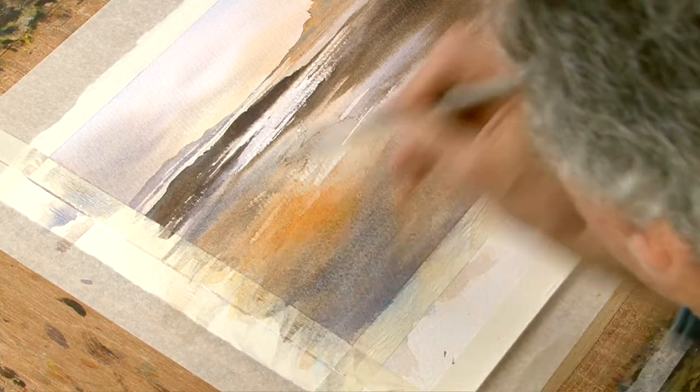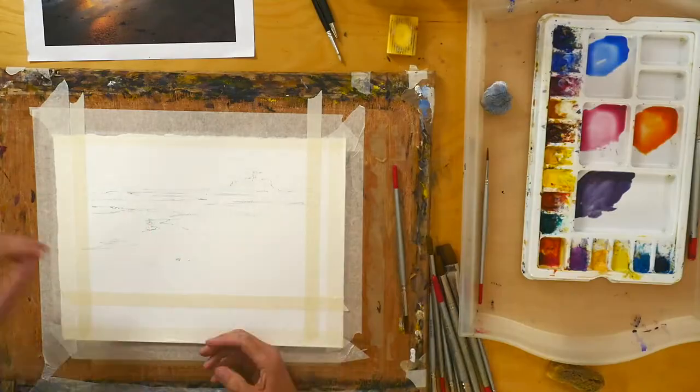The first thing is to get down over the whole paper these nice light washes.